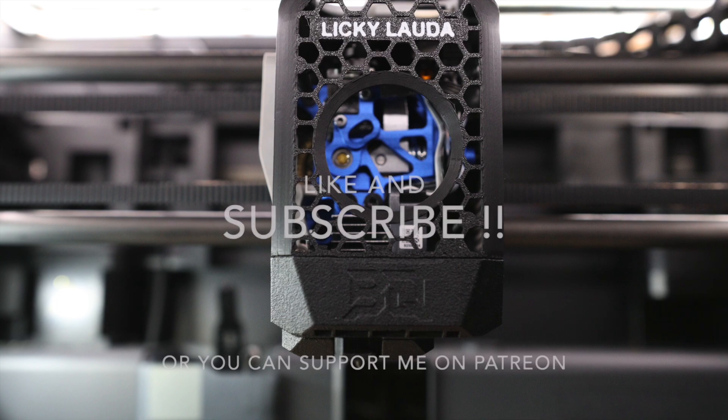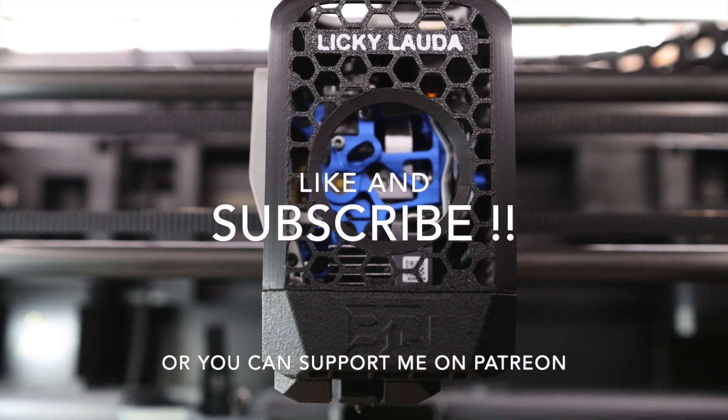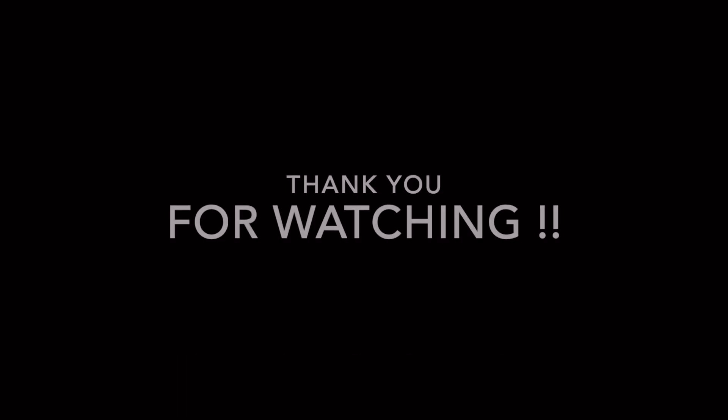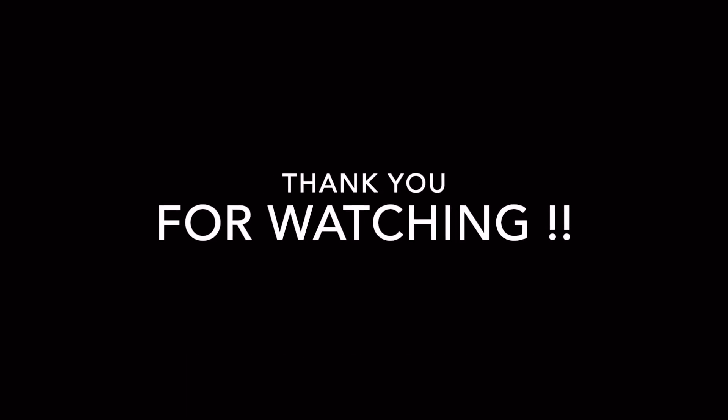This concludes the video. Please like and subscribe. Thanks to BQ for sending me the parts, and thank you for watching. I'll see you in the next one.